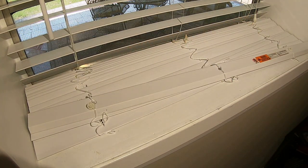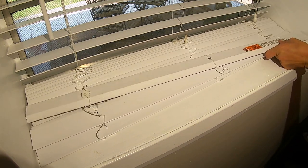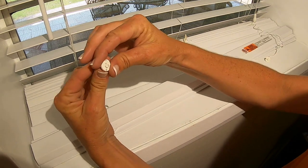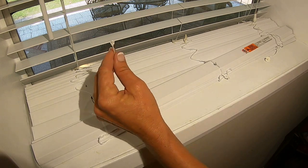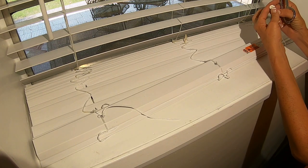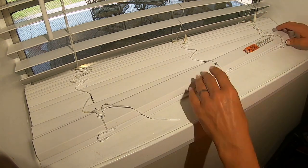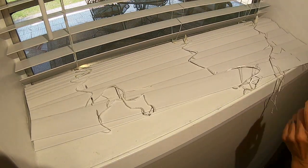But you want to save these — do not discard. Some of your buttons are going to have a string or a pulley in them. Simply push the pulley through to expose the knot, then snip it off the end to remove the plastic button. Once we have all of our buttons removed, we'll slide the bottom rail out and set it aside.